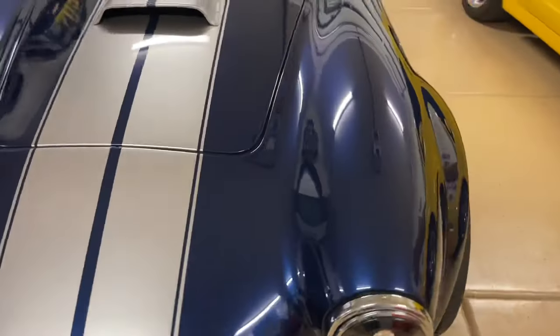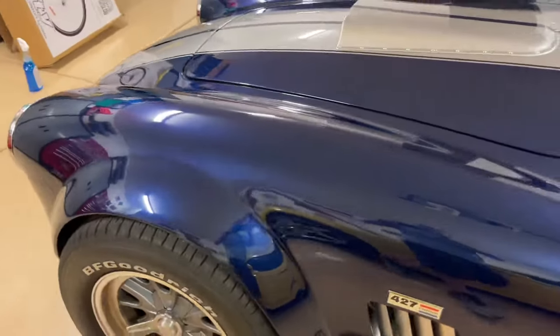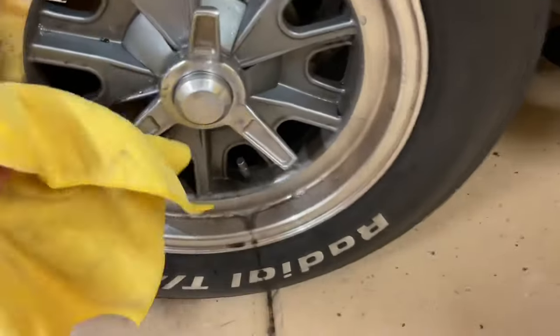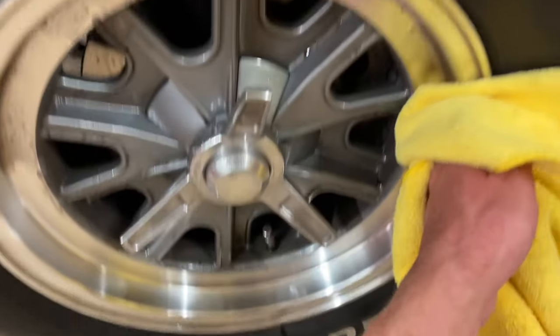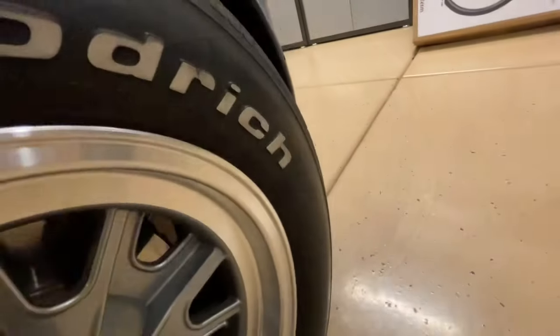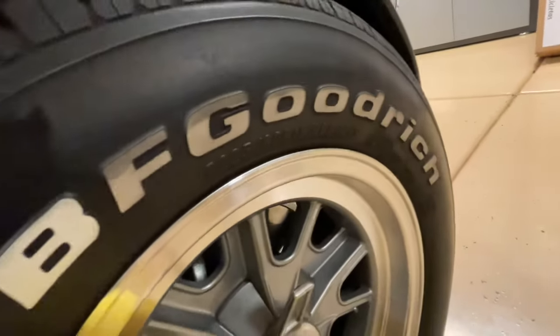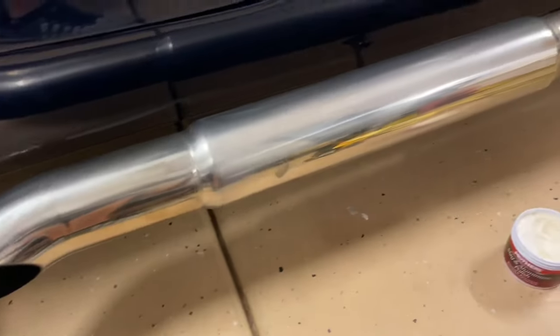It did have some aftermarket headlights, which kind of changed the factory appearance look to it. But the wheels and everything cleaned up really nicely — there's no curb rash or any problems, it was just dirty. After degreasing them all, they turned out quite nice. I really enjoyed cleaning the lettering on the tires — I thought that made a big difference.